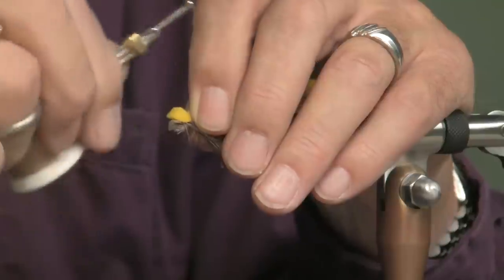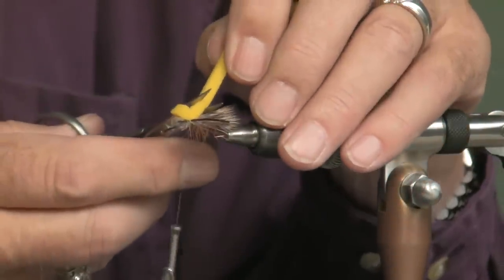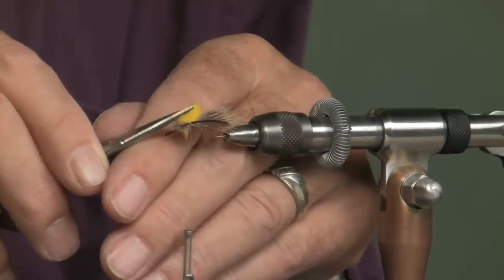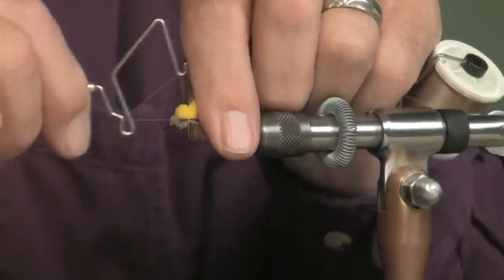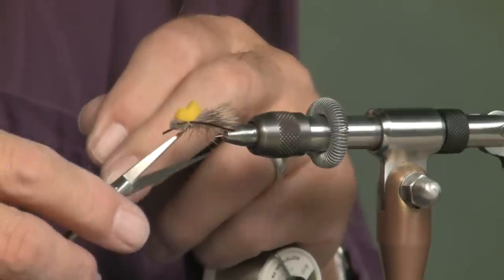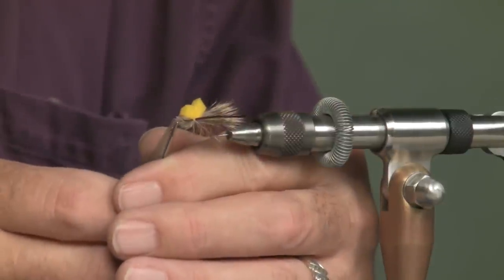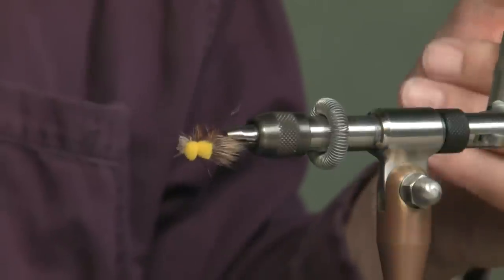I'm going to lay that right on top and cinch it down, clip it off. You can trim this foam up — you can do with it whatever your little heart desires. I did find that I could see the fly. If the fly were to land crazy in the water — upside down or whatever — many times that foam, after it floated for a short distance, would right the fly so it was floating correctly. I know that a hopper does not have these little feelers out here. I left them on — I can't tell you why. But it works.